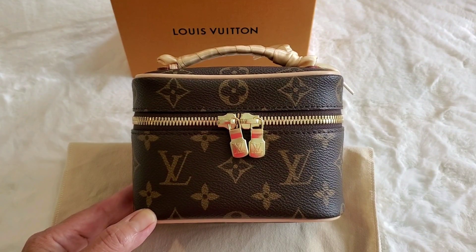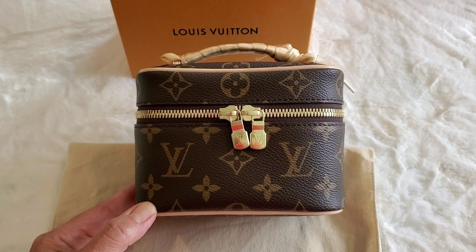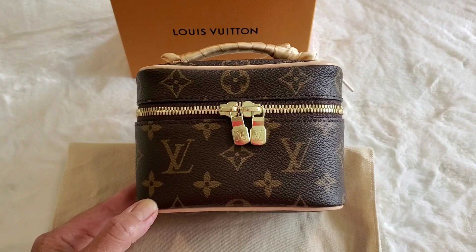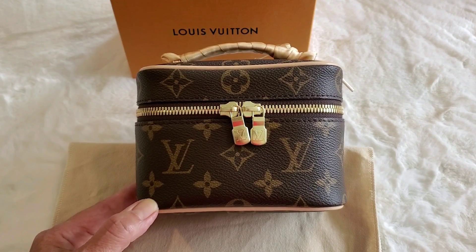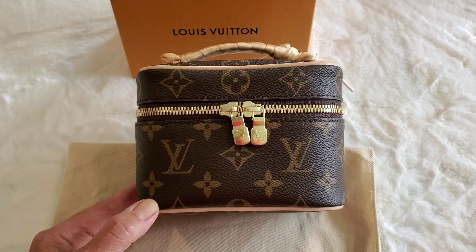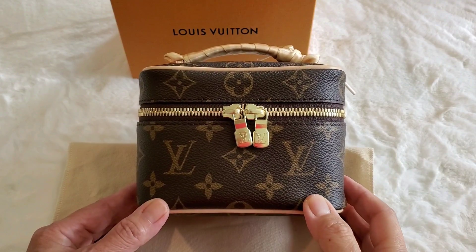Hello everyone, welcome back to my channel, and for those of you who are joining for the first time, come on in! Today we're going to be talking about my new bag that I got from Louis Vuitton — it's the Niece Nano. It is the smallest Niece they have available right now, released about two weeks ago. I got it about a week and a half ago and I've been using it, so this is not an unboxing but a reveal. I'll be showing you how I've been using it, why I like it, and what goes in it.